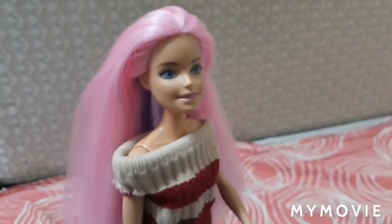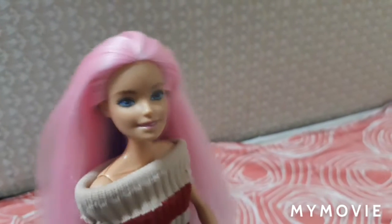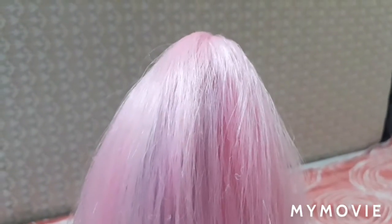Now let's move to the next hairstyle — French braids. This looks very difficult but if you try it at home you will find it easy. Comb your hair nicely and put the hair in the back like this. Next, you're going to take three sections at the top like this and start plaiting it.